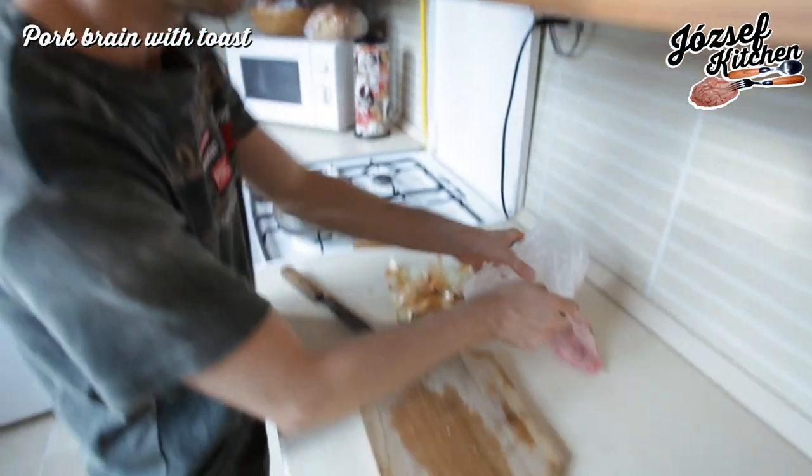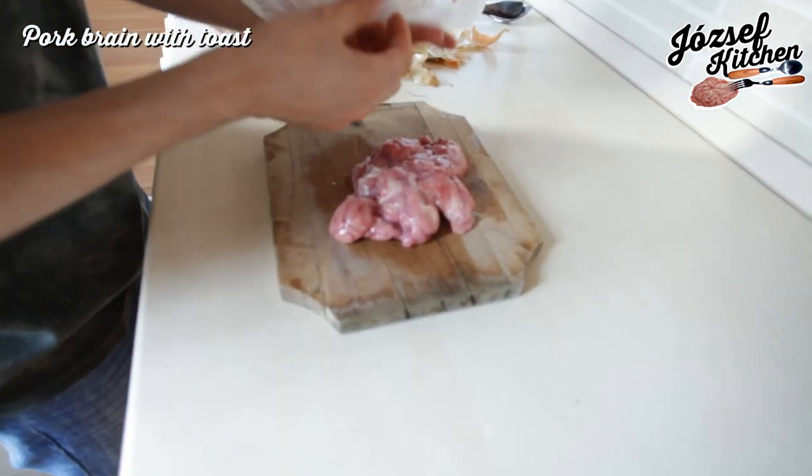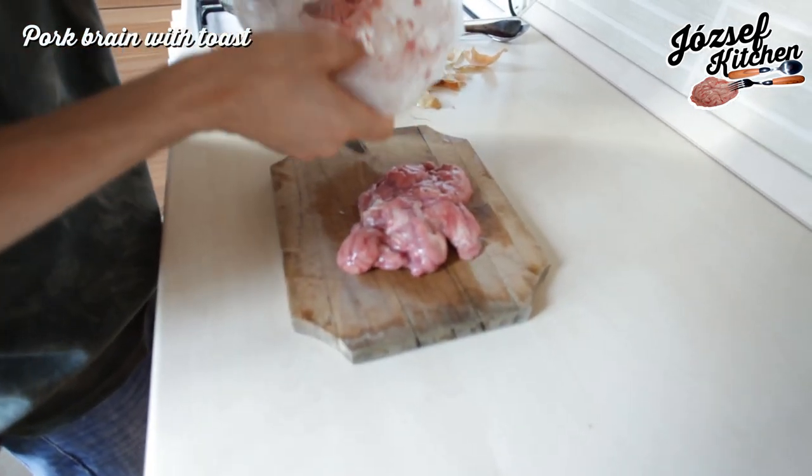Don't forget to turn on the air sucker. And now we cut the brim. Mmm... very nice.